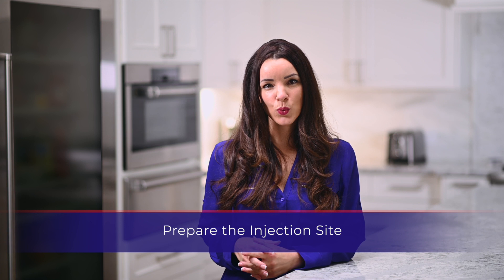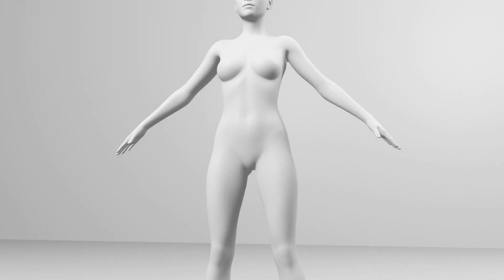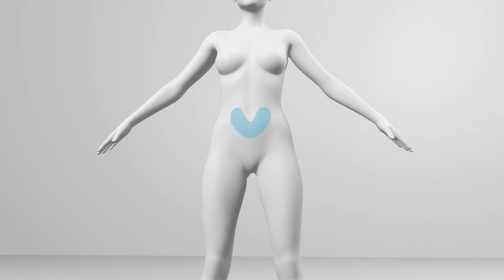The injection site will be a subcutaneous location that has been specified by your physician. The most convenient site for a subcutaneous injection is in the abdomen around the navel.